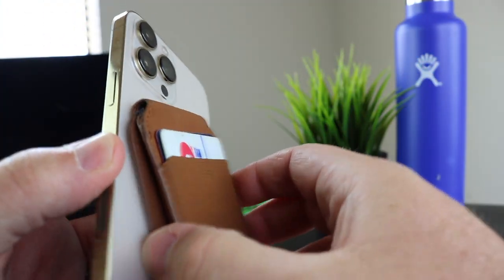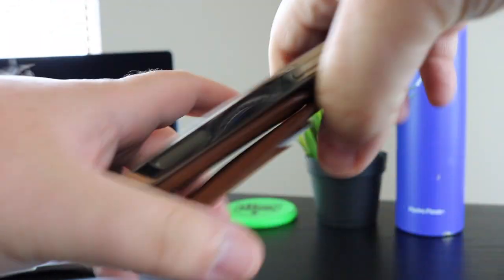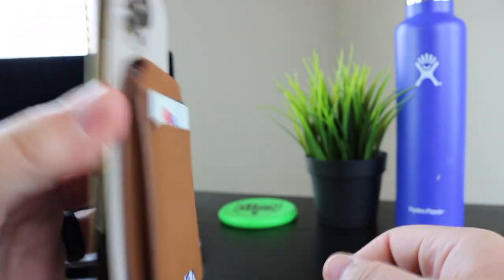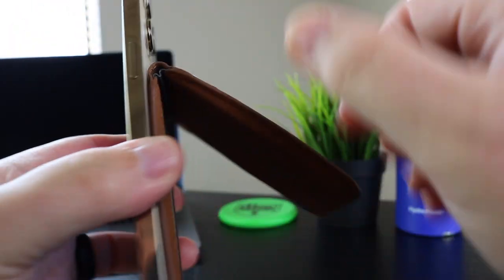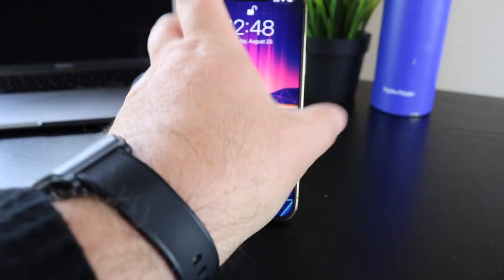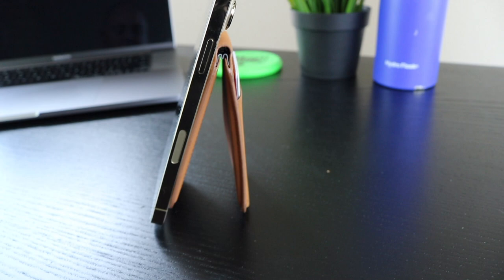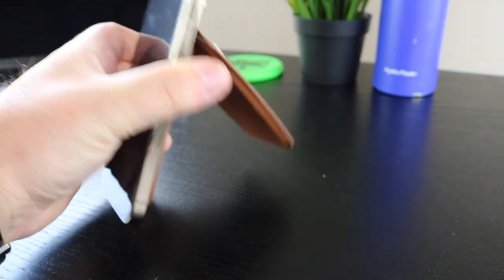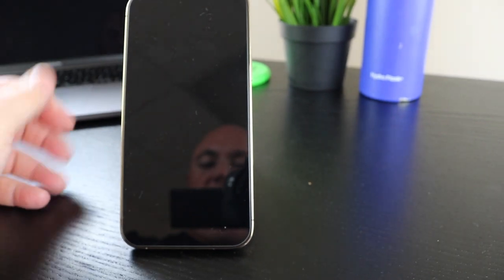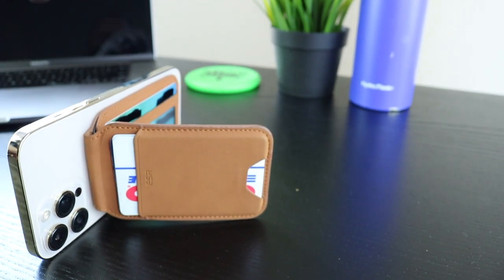In terms of magnetic hold, it's not going to fall off your phone — it's on there really nice. If you flip it open, the wallet might flap because of the hinge, but it's not coming off your phone. And if you're somebody who likes to leave your phone up on your desk, that hinge is going to allow you to prop it up. That's really nice. You also have multiple viewing angles you can do, so it's really nice that the hinge allows that. You can also have it up on its side as well.